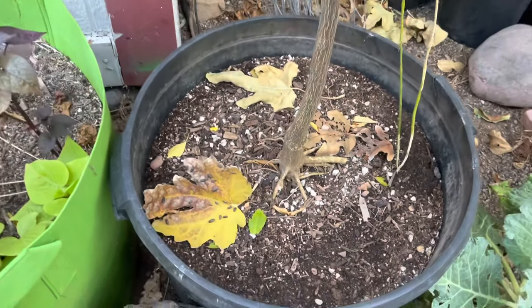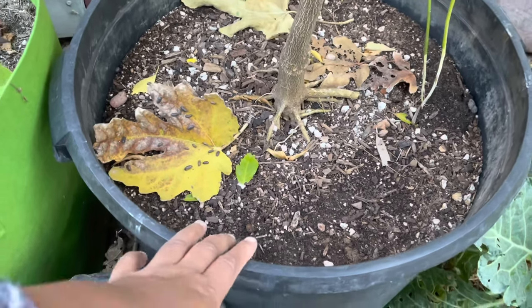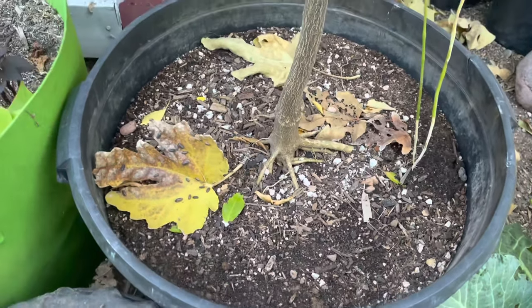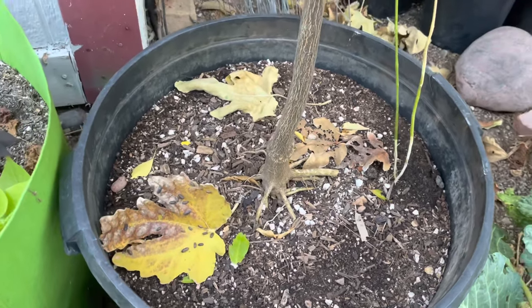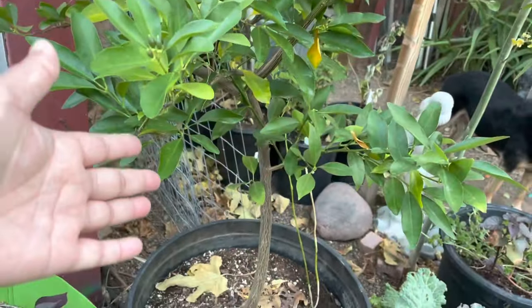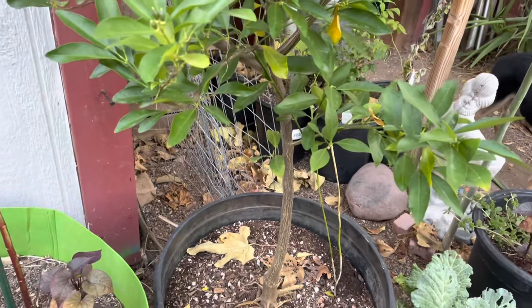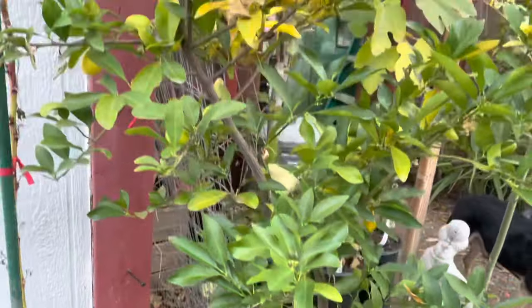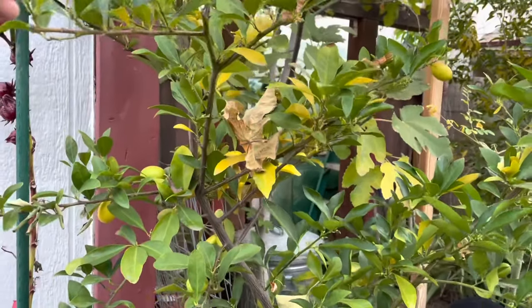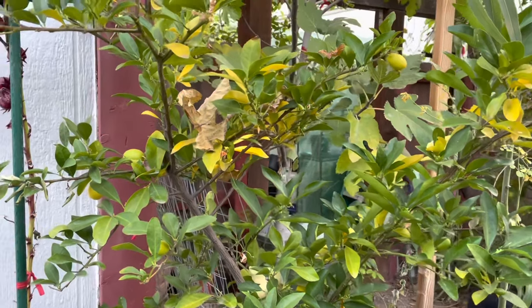Every year I pretty much have to put new soil, because as you guys already know, the pot has holes on the bottom and the soil tends to seep right out. I use potting soil, or you can use the citrus mix which is wonderful. This tree has been in this pot for going on three years.